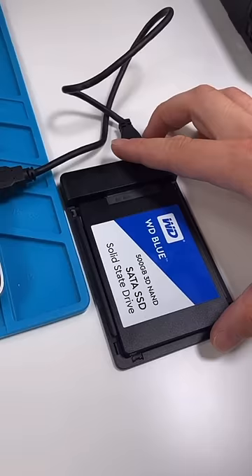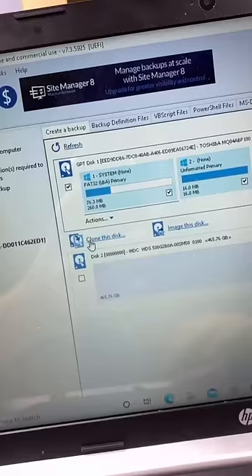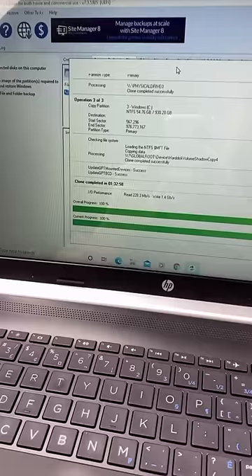Plug this in and plug this in. We're going to be using a free software called Macrium Reflect to clone this disk. Now we're cloning and it froze — don't you just want to? The clone's done.